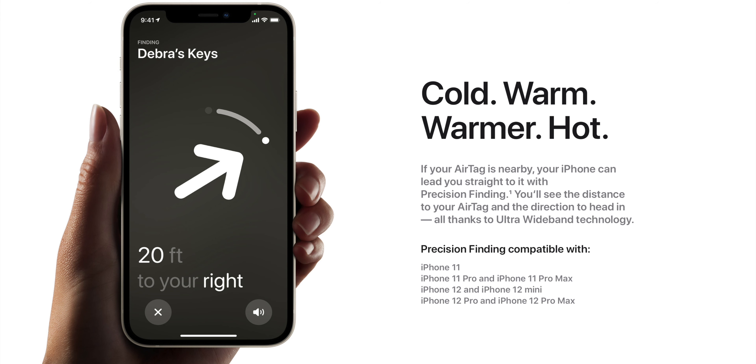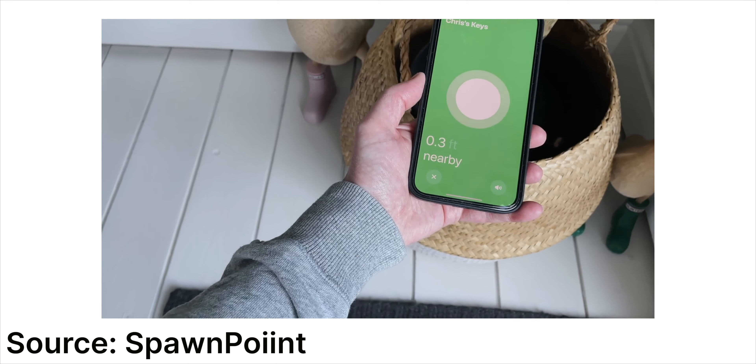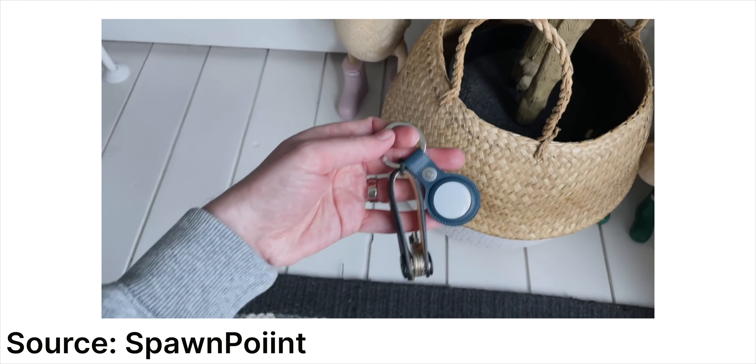Since my iPhone XR doesn't have a U1 chip, I can't use Precision Finding. For Precision Finding, you need an iPhone 11 or later — these are the iPhones that ship with the Ultra Wideband chip. I've left a link in the description below that shows you exactly how that works.